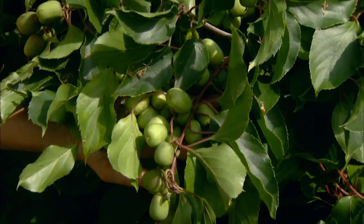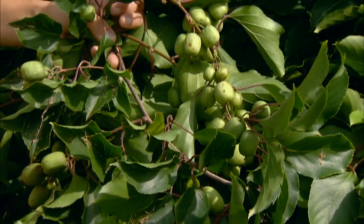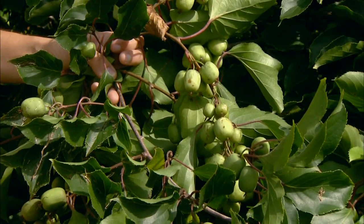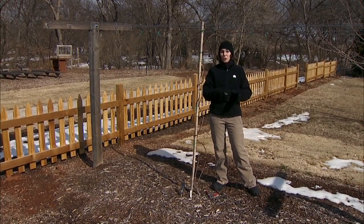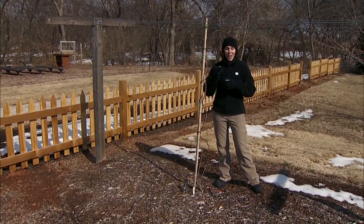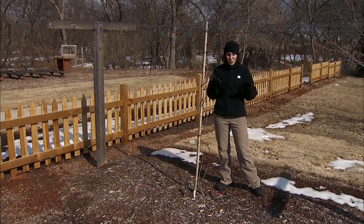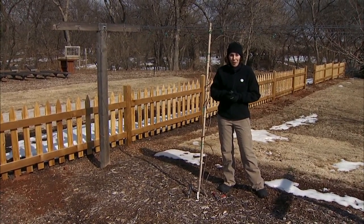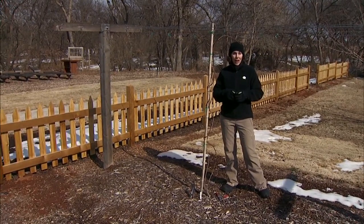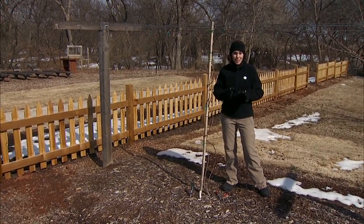Hardy kiwi plants have separate male and female plants and the two are pruned differently because they have different functions. The male plant is grown to pollinate the female plant, so we want as many flowers as possible on our males to increase the pollen count. We wait and prune the male after flowering is finished for the season.